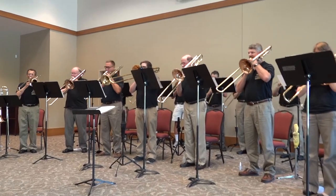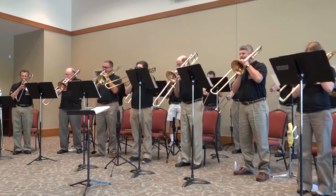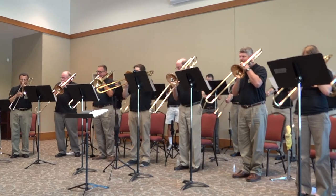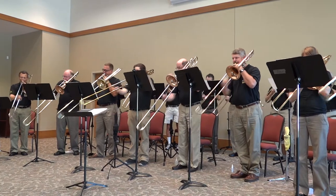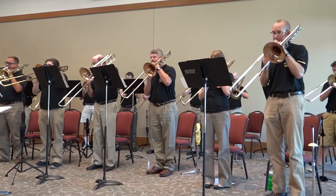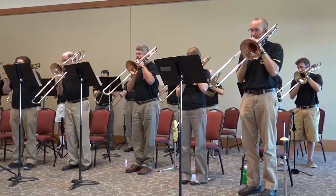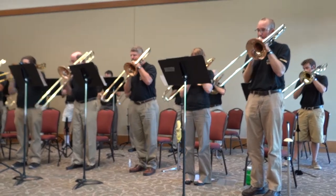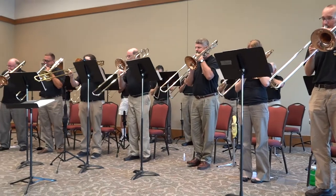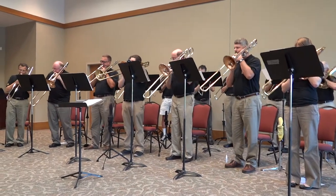One, two, three. One, two, three. One, three. One, two, three. Two, three. One, two, three.